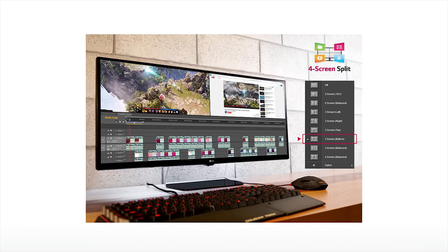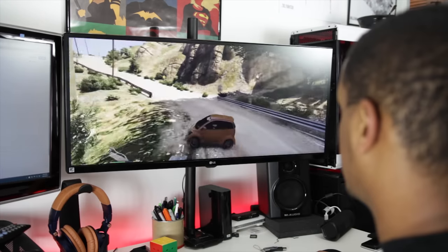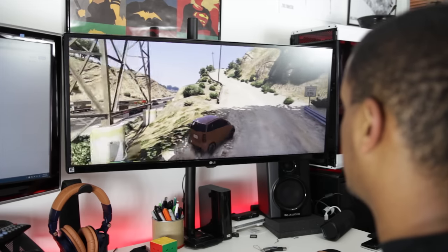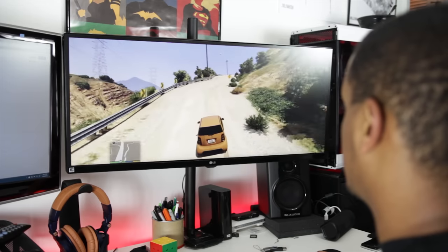An interesting multitasking feature is the four-screen split mode — you can divide your screen into two, three, or four sections. For gaming, there are a few caveats. First is game support: if you have a large Steam library, a lot of your games likely won't support this resolution out of the box, leaving you with black bars. When it is supported, you're in for a nice immersive treat.